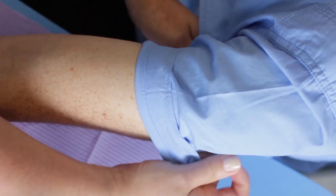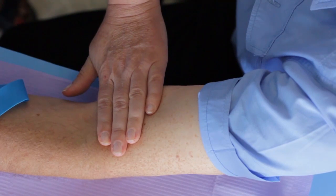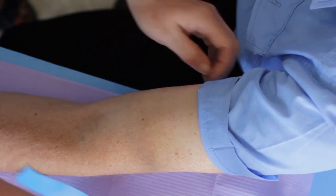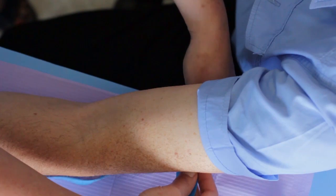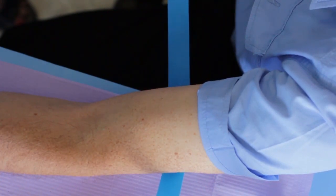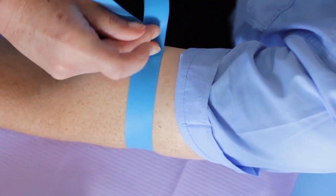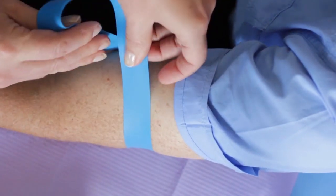Expose the arm to the mid-upper arm area. Place the tourniquet under the patient's arm about four finger-widths above the elbow. Holding one end in each hand, ensure that the tourniquet lies flat on the skin surface. Swap the two tourniquet ends to opposite hands so that the end on the right is closer to you.